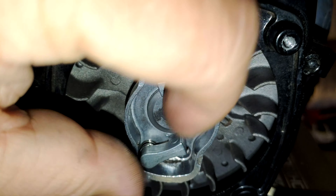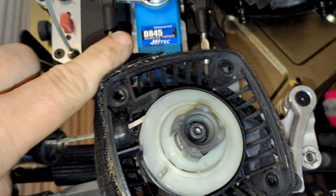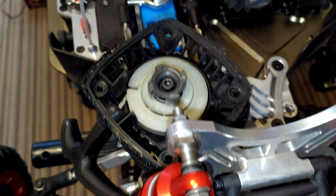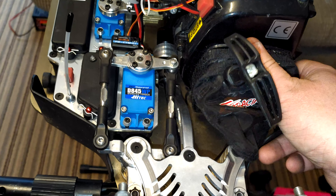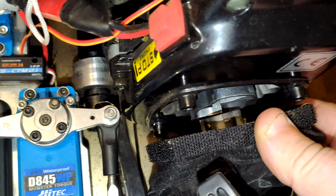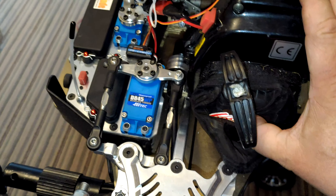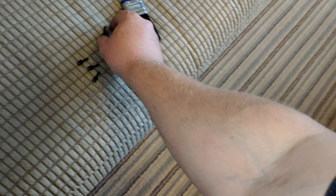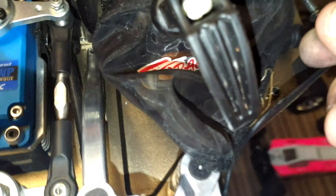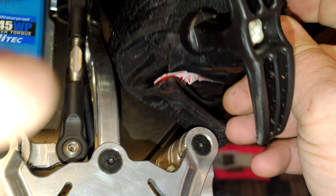Once you get all the dust and debris out, you can see they move quite freely. All you need to do then is make sure that your pull start mechanism is pulling and returning. Now it's just a case of refitting it. When you put it back on, you've got to make sure you're not pushing onto the pawls — you've got to wiggle the starter in between them. You should only need to get one or maybe the top two screws back in position just to give it a try.